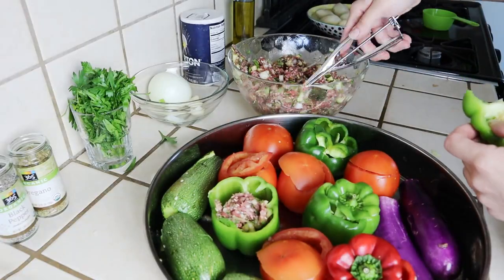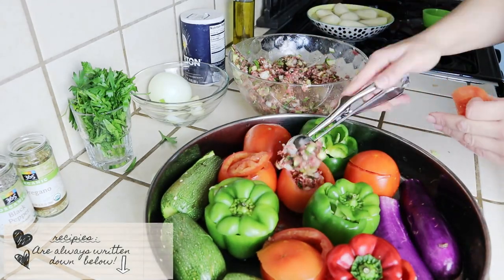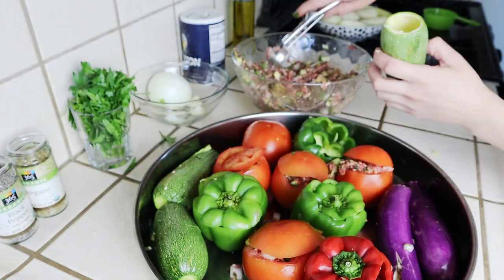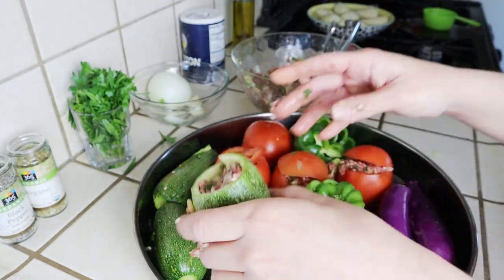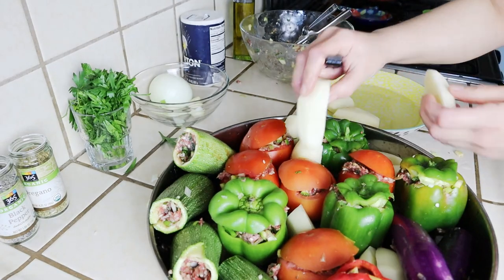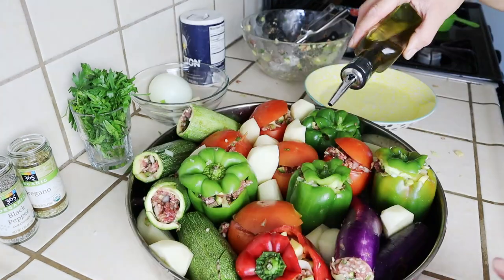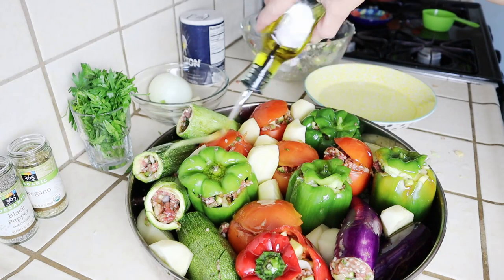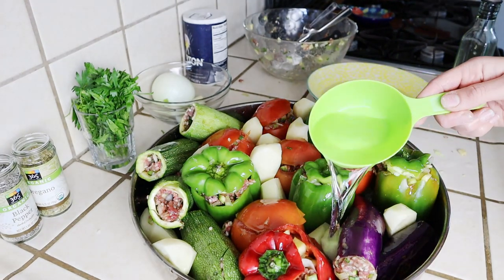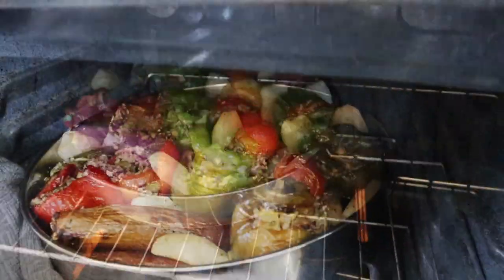Stuff all of this delicious mixture into your vegetables and top them off with their lids. Don't forget that the recipes are always listed in the description box below. Before we pop these into the oven, I'm going to add a few potatoes. Season them well with salt and pepper if you like. Then I'm adding another drizzle of olive oil on top to keep them moist while they're baking, and we're adding a cup of water so that these don't burn on the bottom.